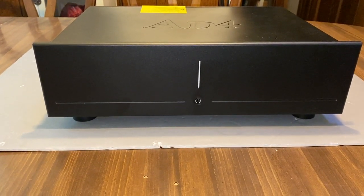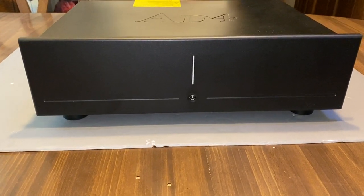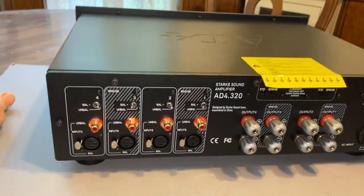From the front, you've got nothing but the vertical LED power indicator and the power button, but on the back we've got quite a bit more.